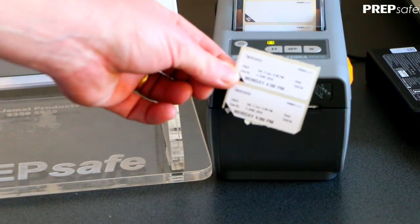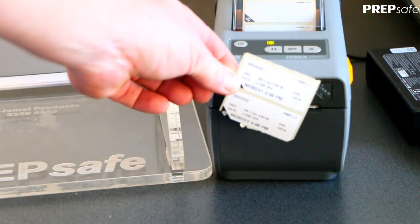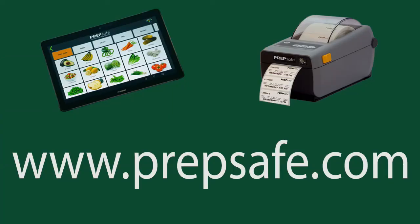Preppy is all set up and ready to use. If you need further help setting up your Preppy app, head over to prepsafe.com where you will find contact information for your local distributor.